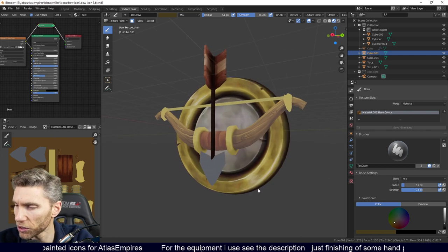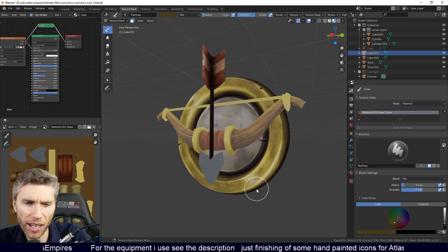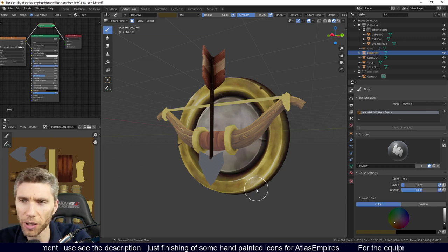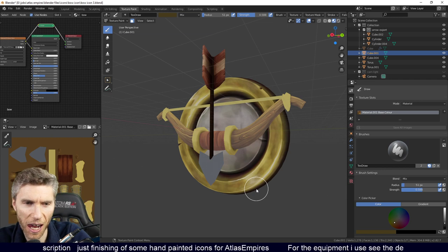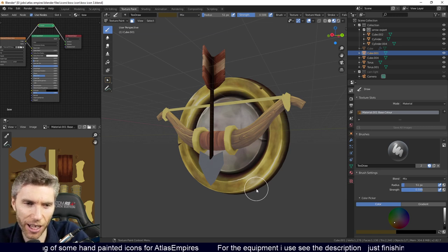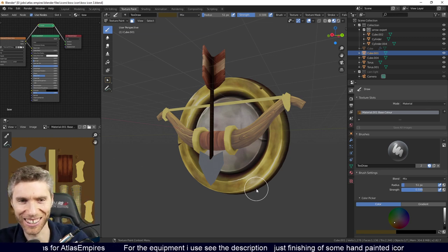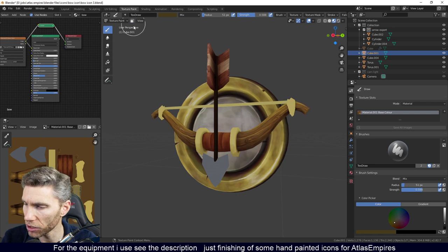I was doing this bow icon, which you can probably see on the thumbnail. I've had loads of problems because I copy and paste the stream setup, and when I copy it, it just copies the old thumbnail even though I put a new one on there. Very frustrating.